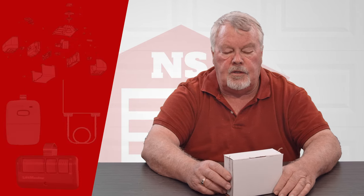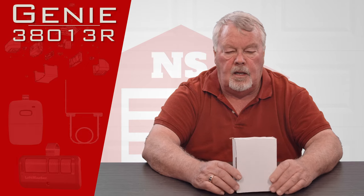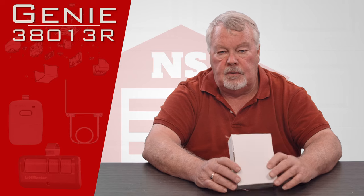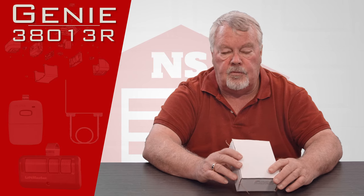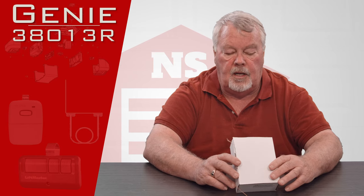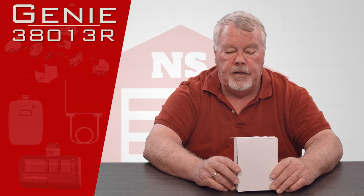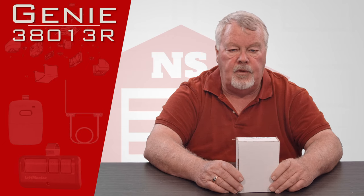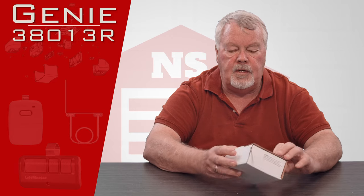Hi, I'm Mark with NorthShoreCommercialDoor.com. Today we're going to do a product introduction — this is a Genie accessory. If your operator was provided with us originally, you could also call it a replacement part. It's called a dry contact control and it has a part number of 38013R.